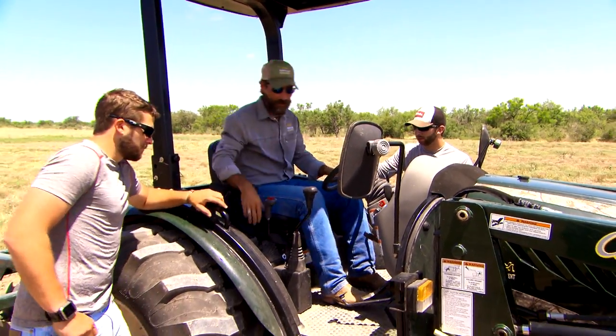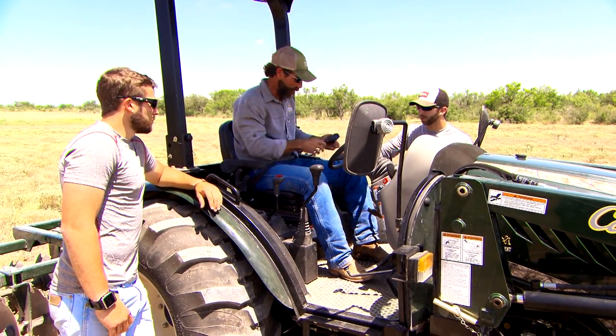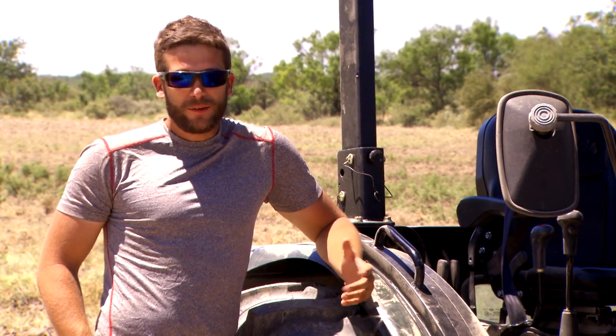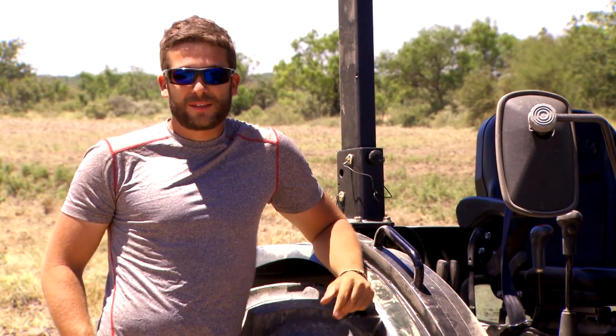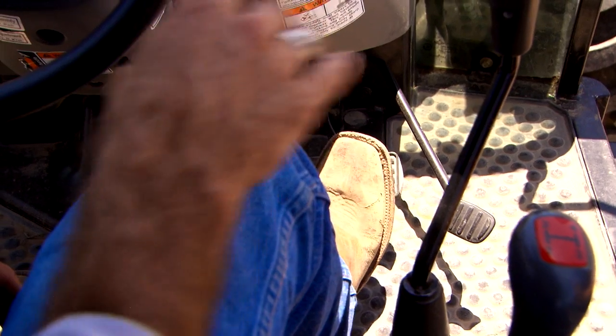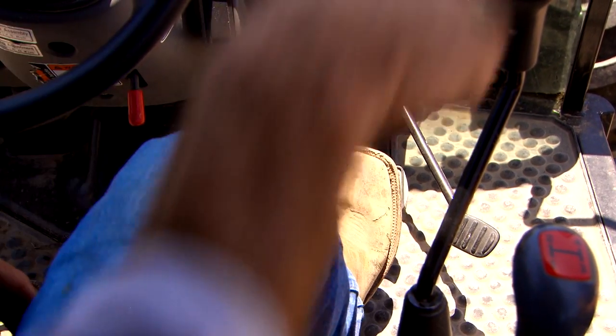It looks a little confusing and hard to run, but once Justin taught us how to do everything and the ins and outs of the tractor, it was pretty easy getting out there and disking this field. Just like driving a car, you've got your key — turn it on. On this particular tractor, and on tractors in general, you've got two separate brake pedals. If you wanted to brake one side and do more of a zero turn, you could do that — same thing with the left side.